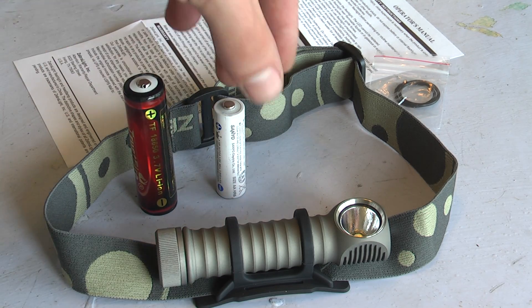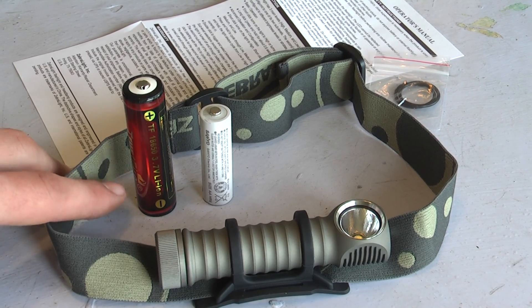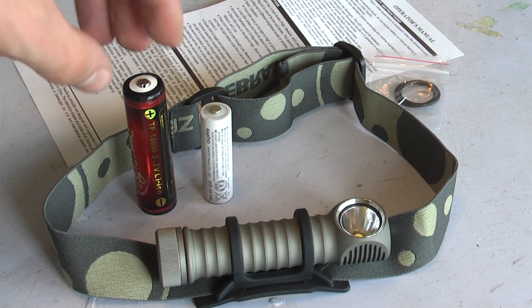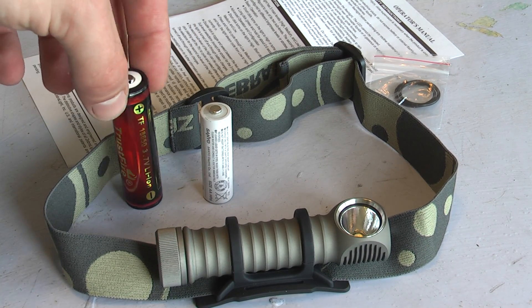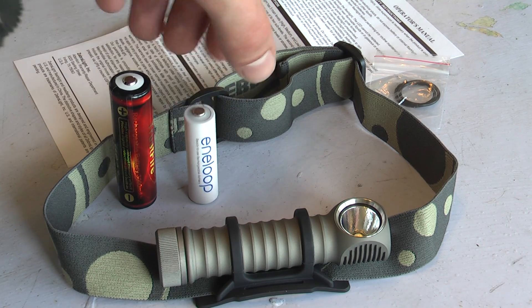For those of you who aren't familiar with it, here is a AA cell next to it. This is of course a lithium-ion battery that will put out more than 3.5 volts, as opposed to this nickel metal hydride battery which puts out 1.2.